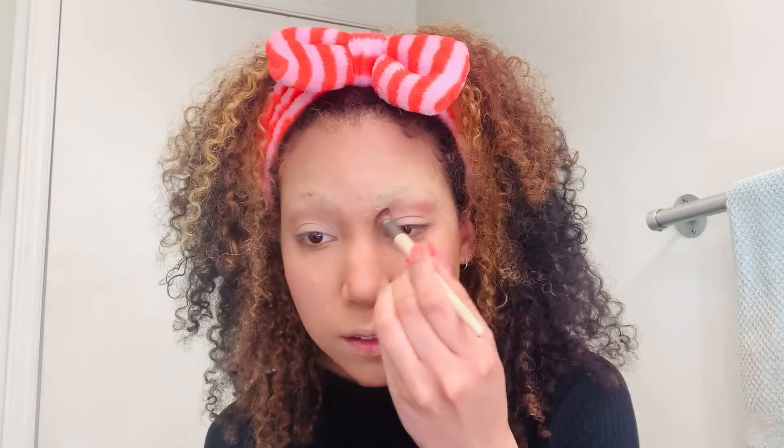We're gonna fast forward through this section and start getting our bronzer, just bronzing out the edges of our face. Y'all remember that egg everybody was reposting, trying to get more likes than Kylie Jenner? That's how I look right now.